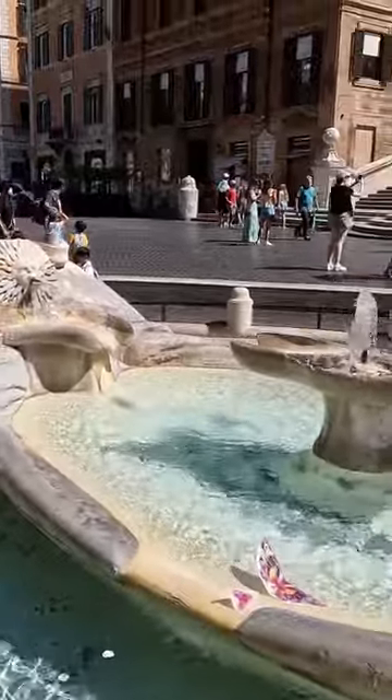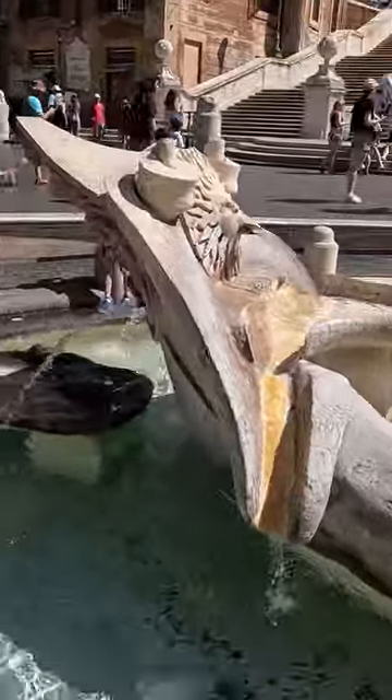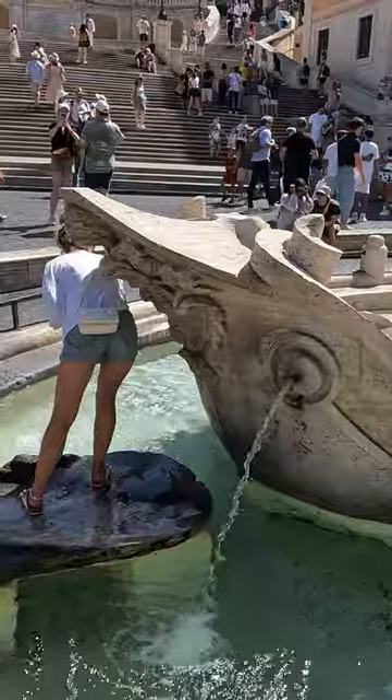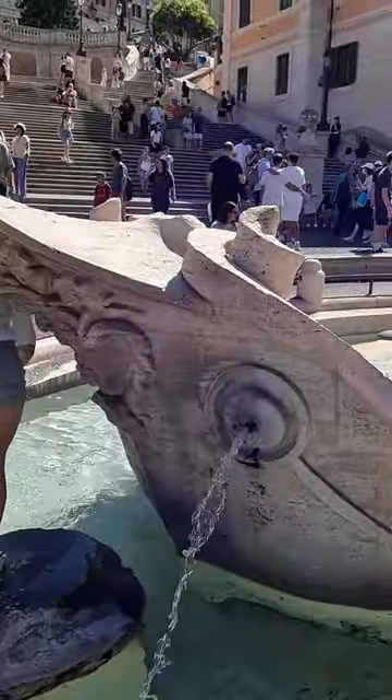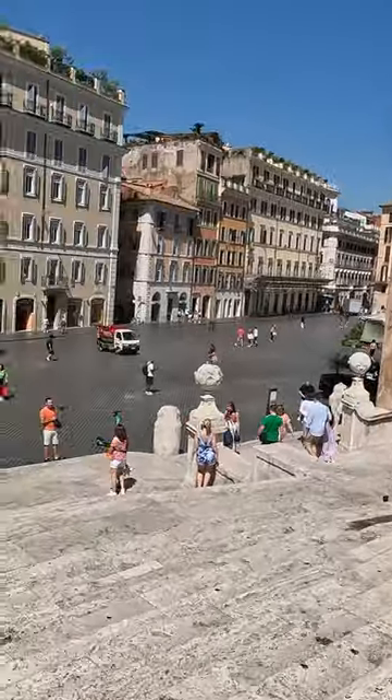It was finished in 1627 and placed by Pope Urban VIII in the center of Piazza d'Hispania. Fontana de la Barcaccia has the emblems of the Barberini family, the noble family of Pope Urban VIII, with bees and a sun engraved.